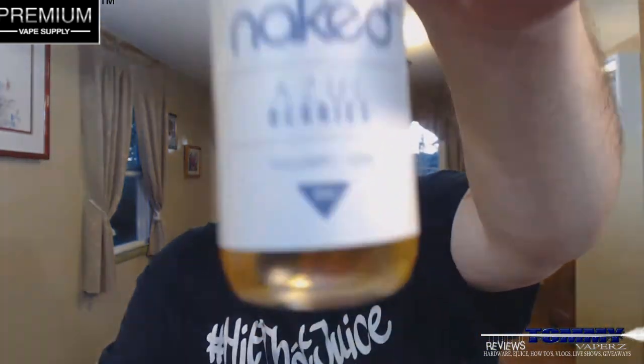The VG/PG is a 70 VG, 30 PG. The description on this one says: a rich creamy dessert blended together with a sweet and lightly tart blueberry perfection.